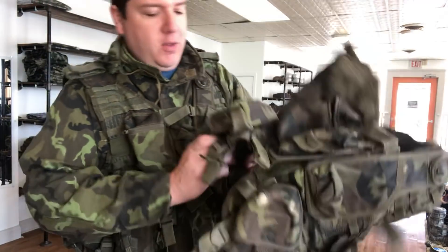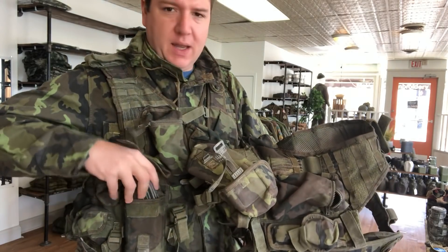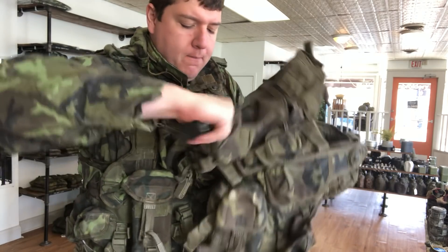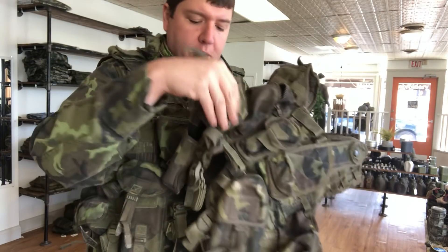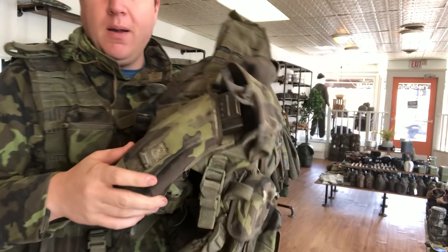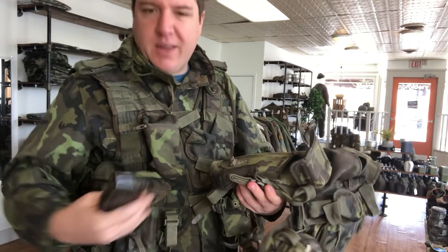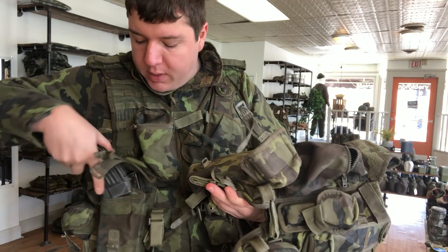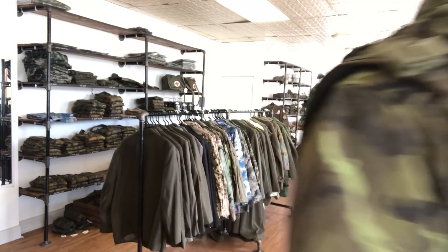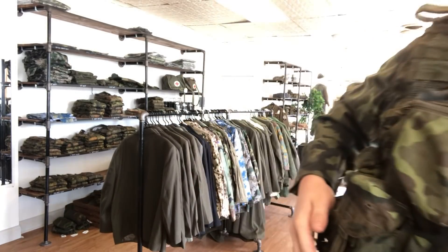Some of them have pouches right here that look like actual single mag pouches — let me stick an AK mag in there. Yep, so they're looking like single mag pouches; I think these are the older version. You could probably squeeze two in there if you really tried, but one fits like that. These are the curved ones. I don't select which one you get because they're both equally useful.